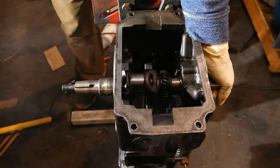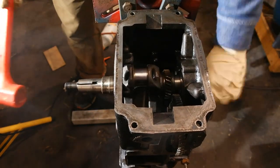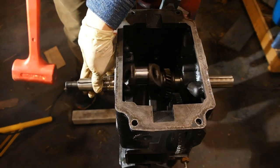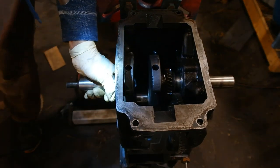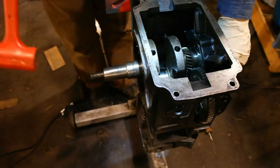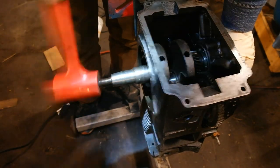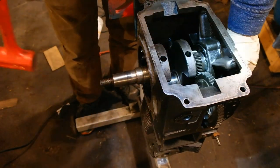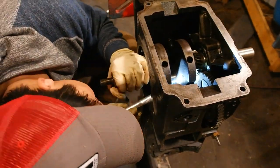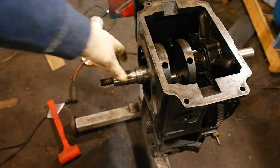To install the crankshaft, sometimes you just have to give it a tap with a plastic hammer. I'm using a dead blow hammer and lightly tapping it in until it just barely makes it to the camshaft. At that point I look at the timing marks on the crankshaft and line them up with the timing marks on the camshaft, then keep tapping it in until the gear teeth start to mesh and it fully seats against that main bearing. When you're finished it's always a good idea to double check and make sure those timing marks are together.